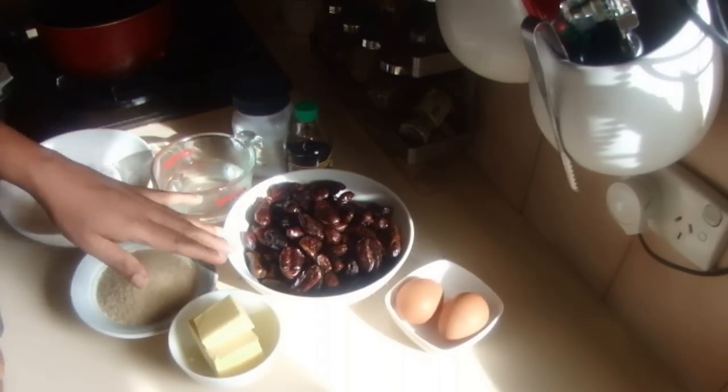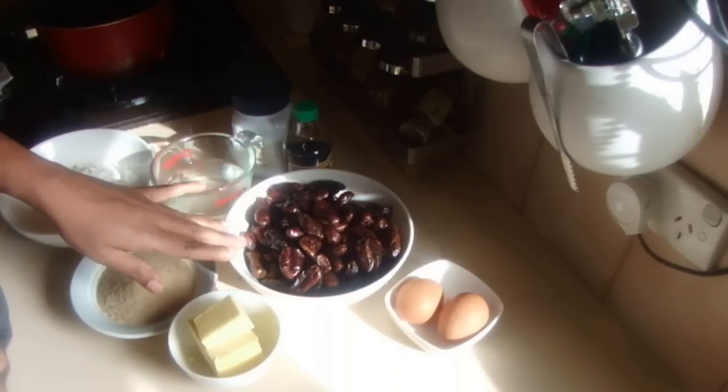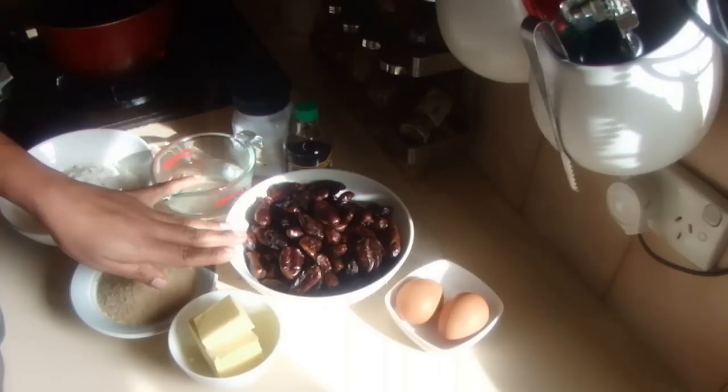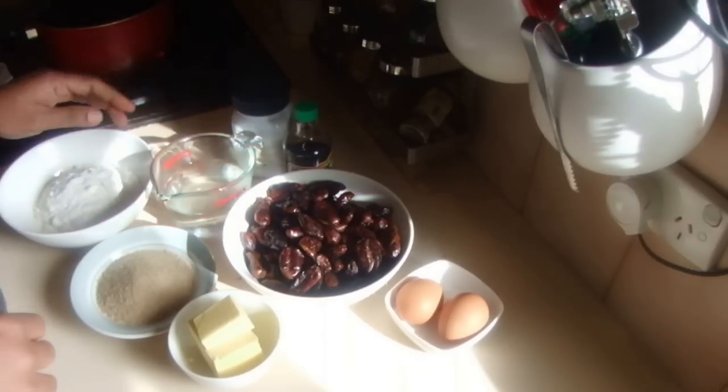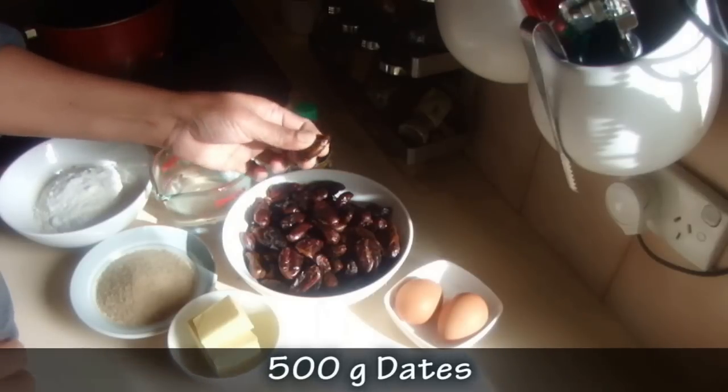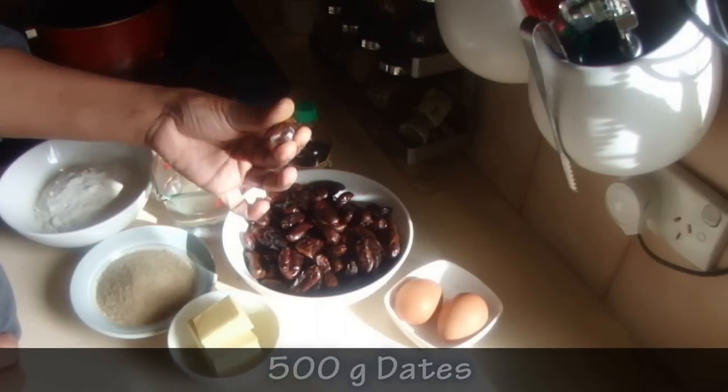Today I'm going to make a date cake — I got a request asking for a date cake. For this I am using 500 grams of dates, and they're pitted with no seeds inside.